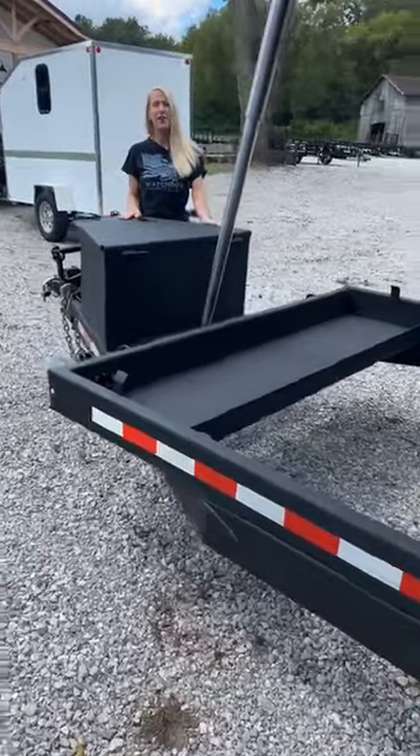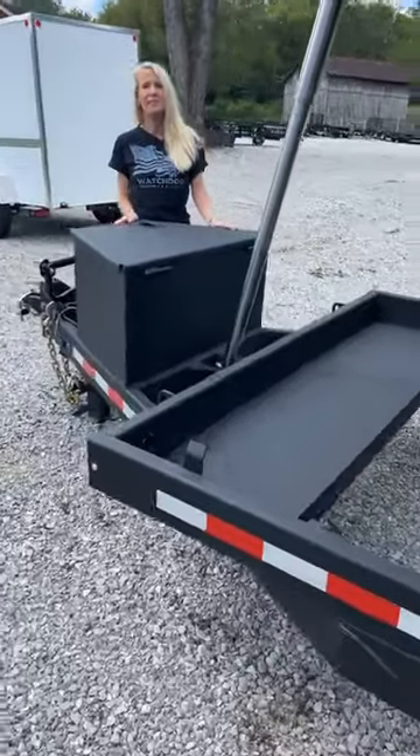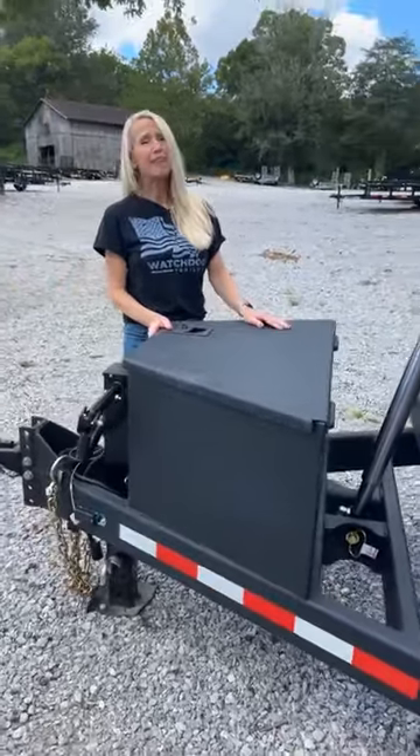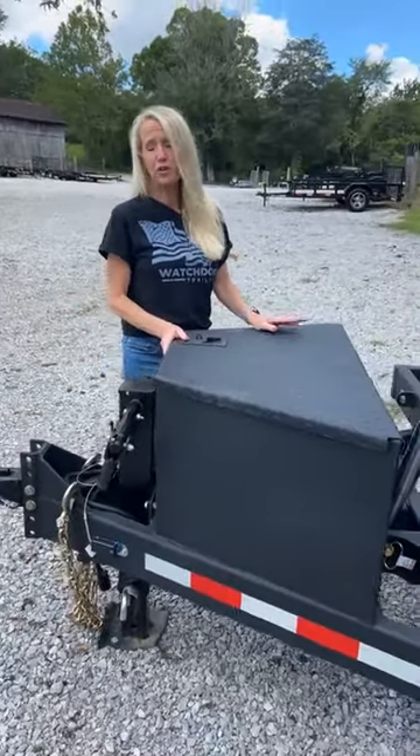Today we are going to do a walk-around on the Watchdog Hall 7x14 14-8 double trailer. This one is in matte black and it does have a colorful finish.